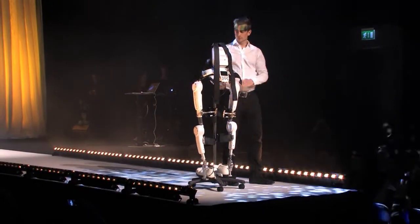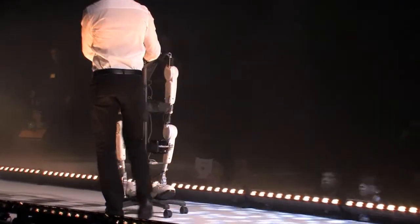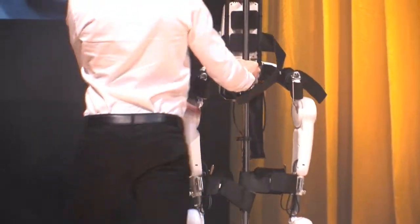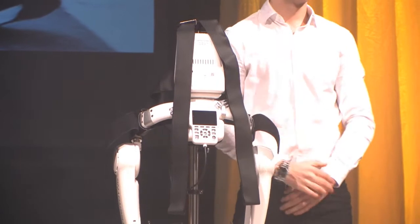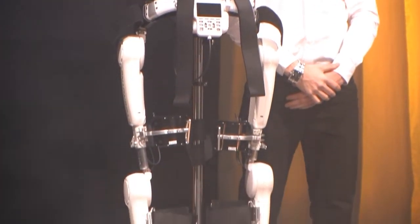This exoskeleton assists people that have lost the ability to move to rehabilitate faster. It helps elderly to get around easier, lets people live a more independent life, and with HAL and its technology, the future might be a world where the mobility impaired can have the ability to move.